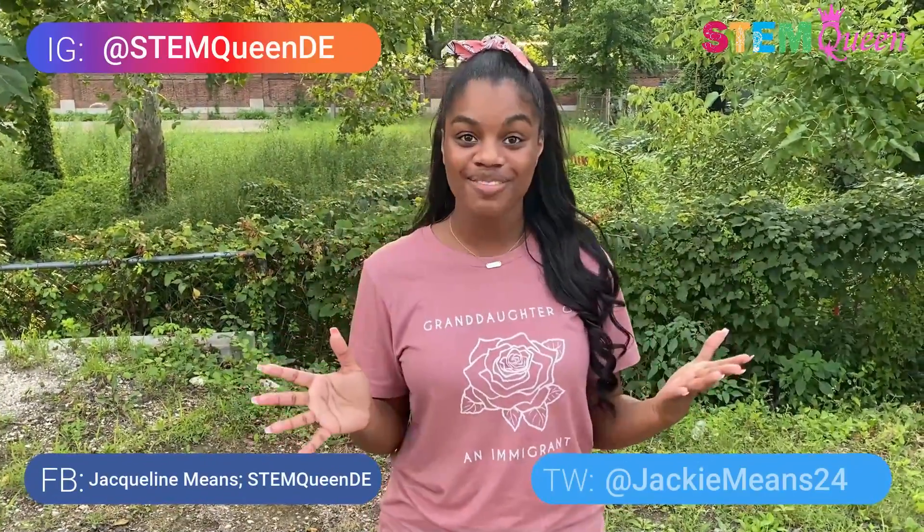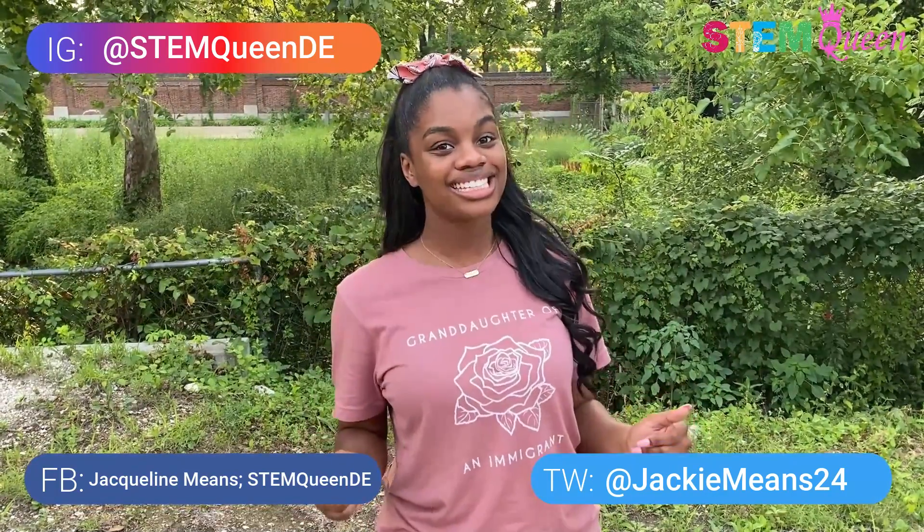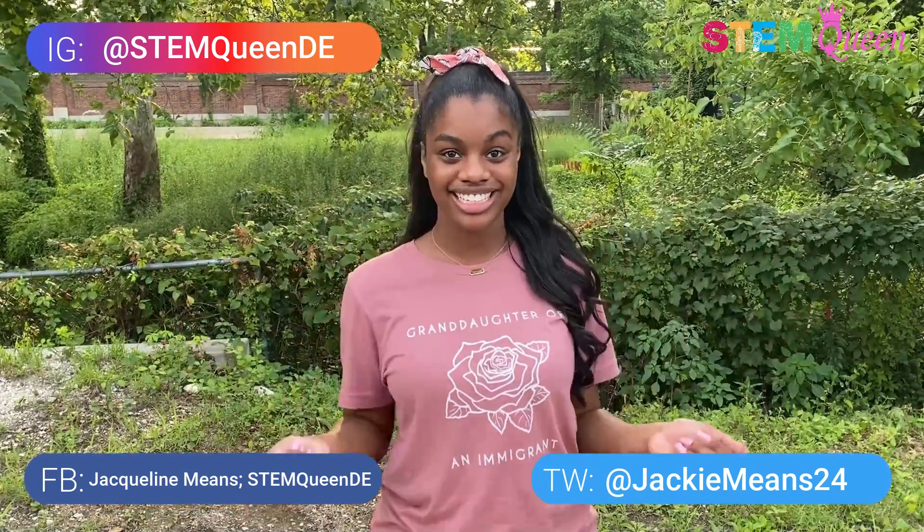I had so much fun making this PVC chair for my friend Skye and I hope you guys had a lot of fun making the chair with me. I'll see you in next week's episode of Fun STEM with the STEM Queen, Jacqueline Meens. Bye!